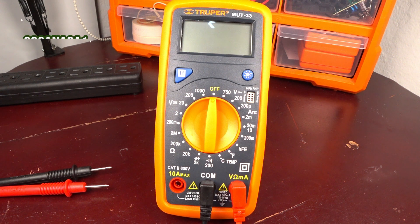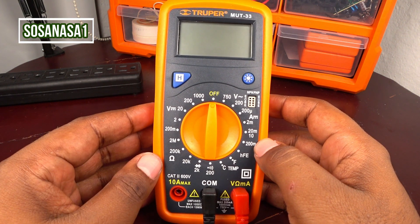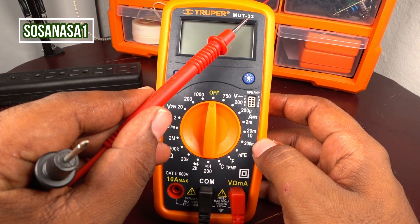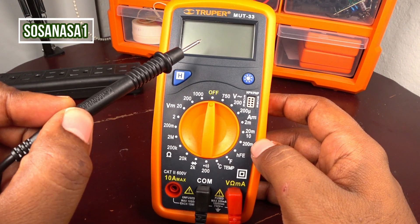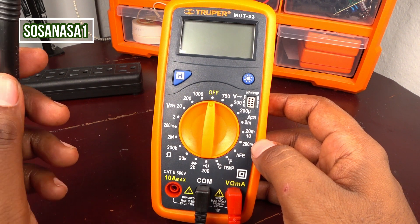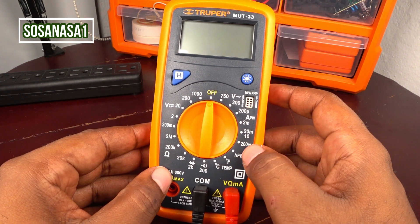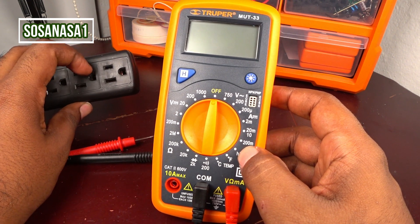Hello, this is your channel SosaNasa1. My name is Emmanuel, and now we have here a new digital multimeter in my hand. This digital multimeter is model 33. The screen is bigger than the other digital multimeter we used in this channel, and now we are going to use it to measure how many volts this power outlet has.